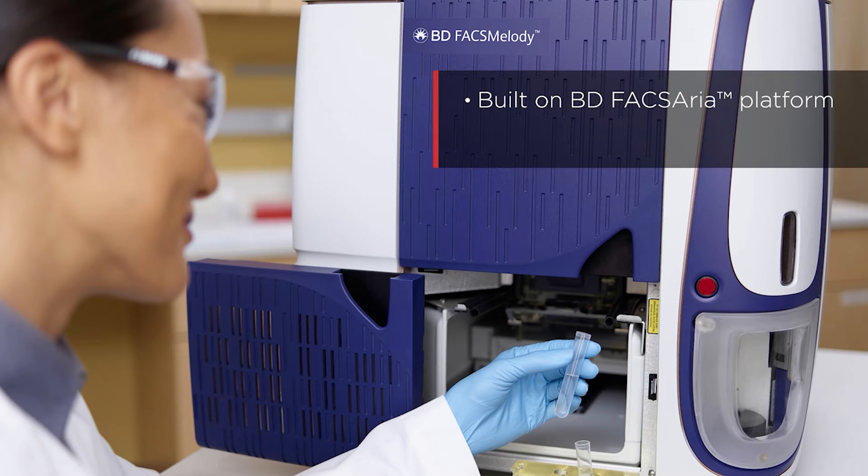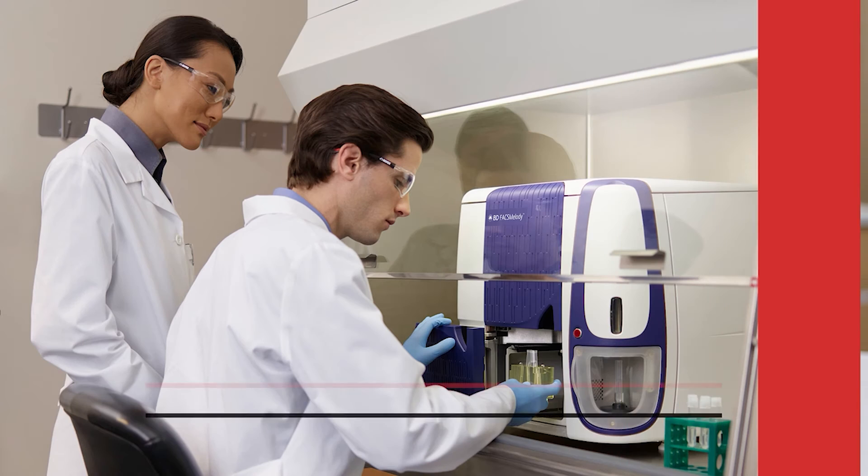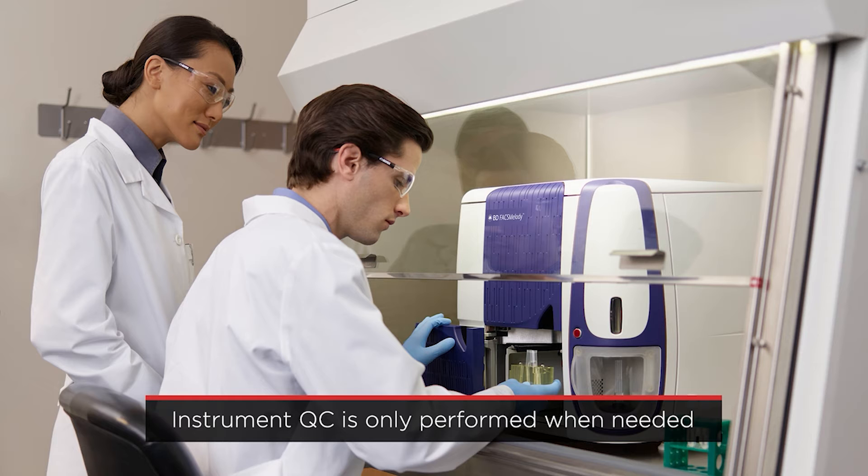The BDFAX Melody is built on the BDFAX ARIA platform of cell sorters and features lasers with fixed alignment, which means there's no lengthy procedure with alignment beads required at startup. Instrument QC is only performed when needed and is not required each time the sorting nozzle is installed.